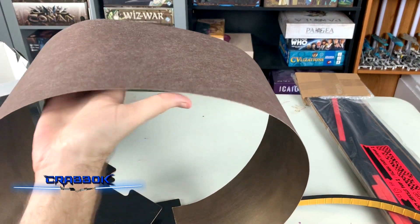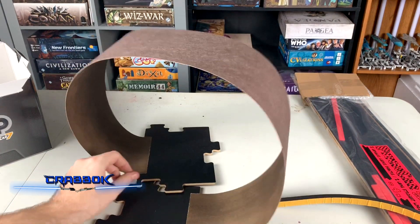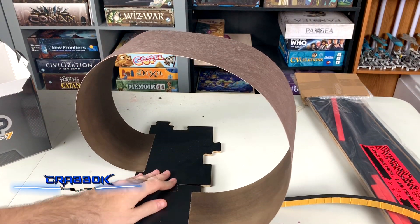Another thing — it feels like it's already flat here on the top, but it looks like basically we would kind of connect it like so.